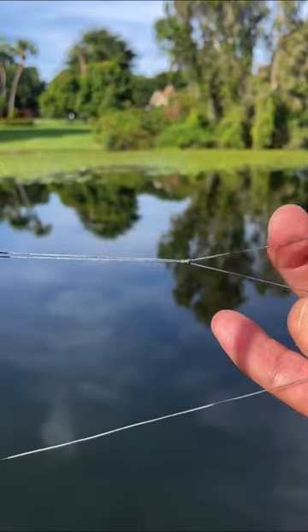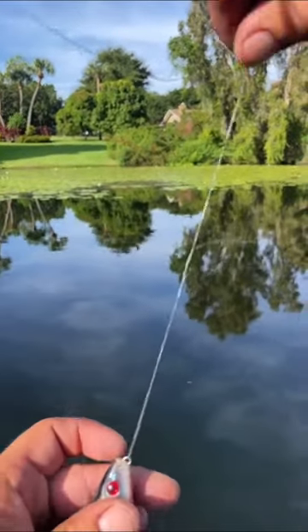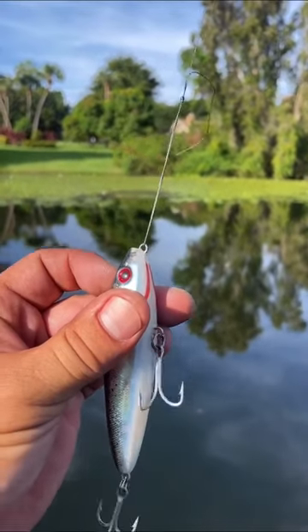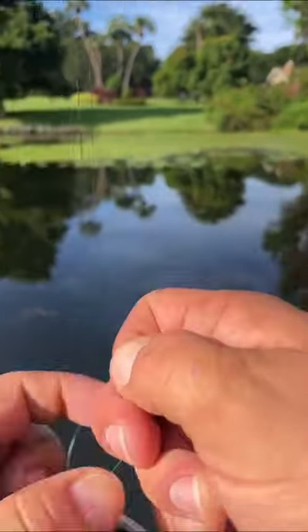Send your tag end. Pull the main line, let's get this off. Pull the main line — knot goes all the way down. There we go.